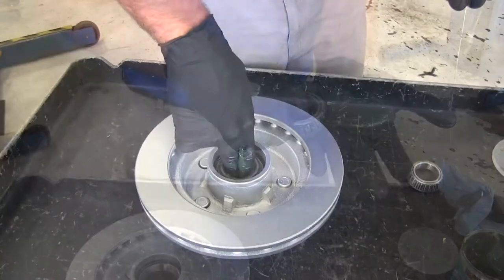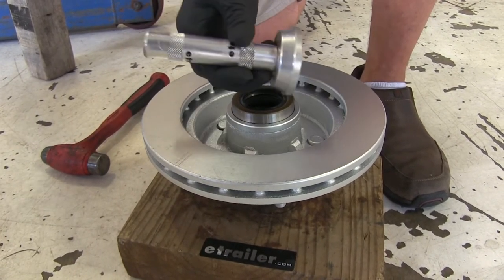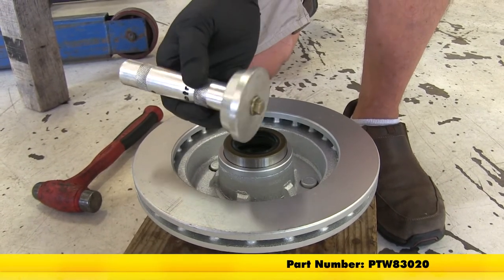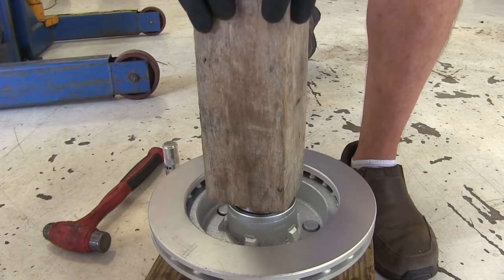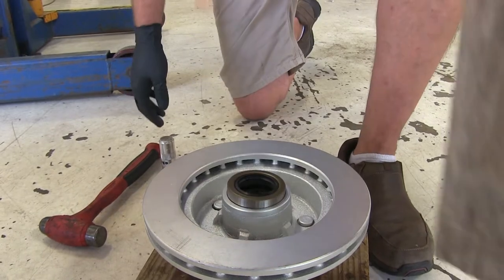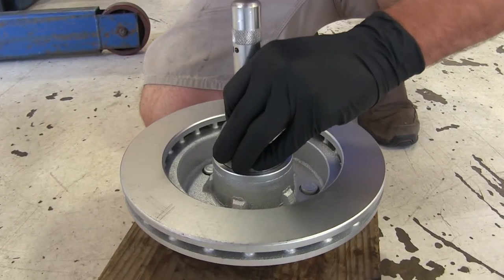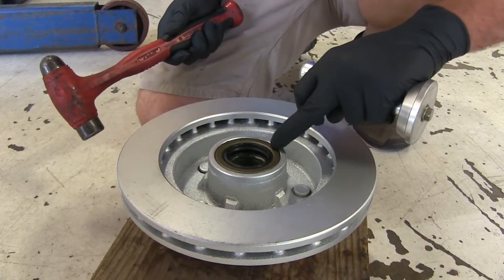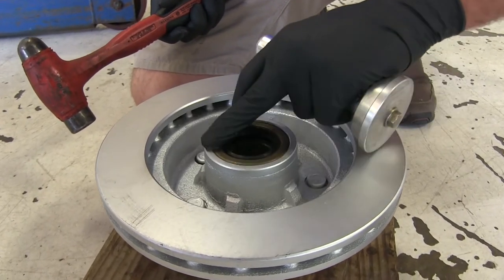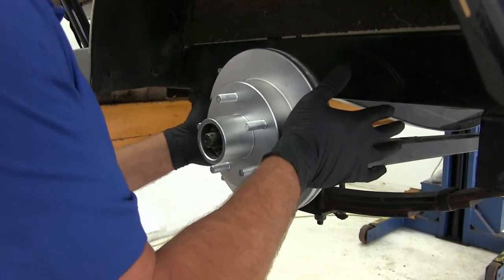Slide the inner bearing in. To get our seal in place, set it on the back side of the disc and use a seal driver — part number PTW83020, which gives you several different sizes; we're using the second to largest — or a block of wood with a flush end. Set it down and drive the seal evenly in until it's flush with the back side of the disc. Do the same for the other one, then slide the disc right onto the spindle until you feel the stop point.